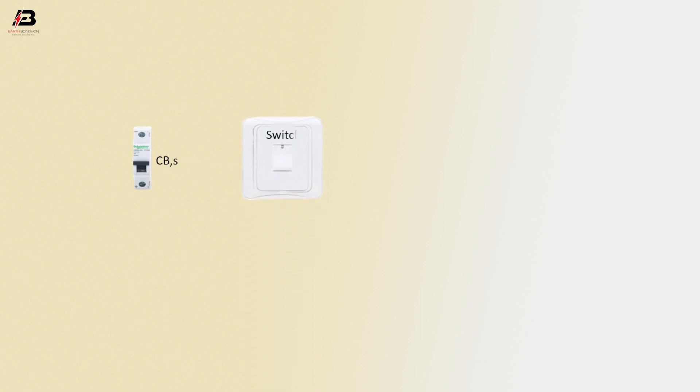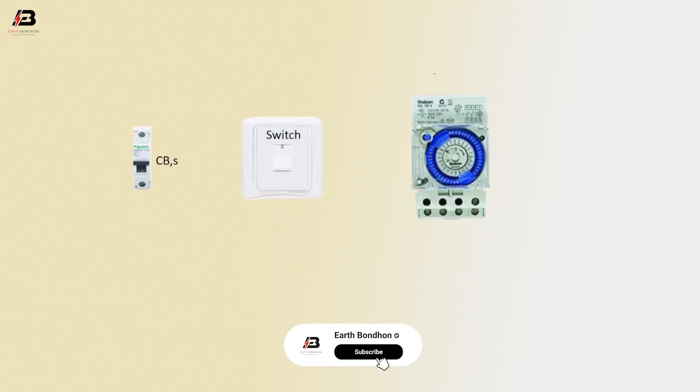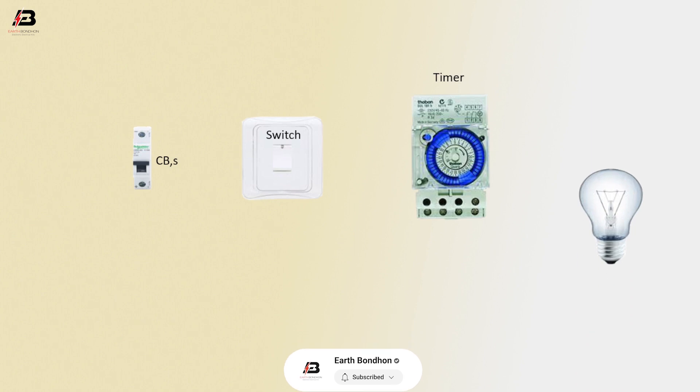The components used are: circuit breaker, switch, timer, and light.